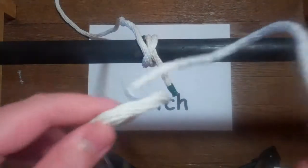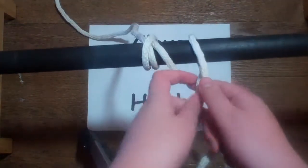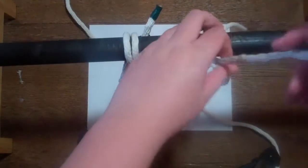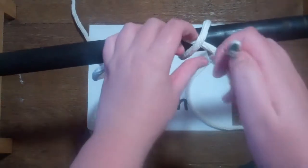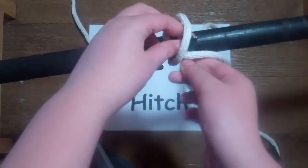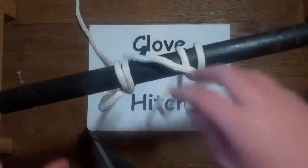So the first thing you're going to do is you're going to take one end of your rope and you're going to wrap it around your pole. And then you're going to make an X and wrap it around one more time. Then all you have to do is put the end that you wrapped with through the middle and pull. And that's the clove hitch.